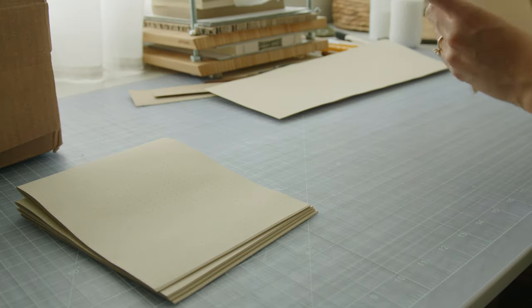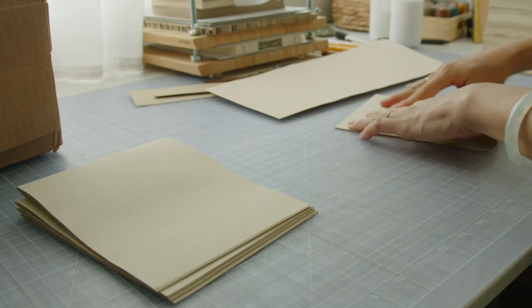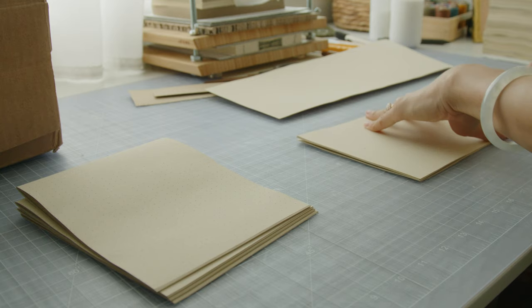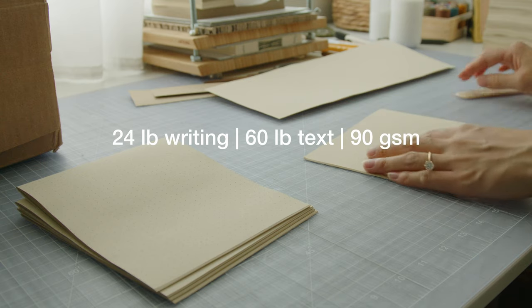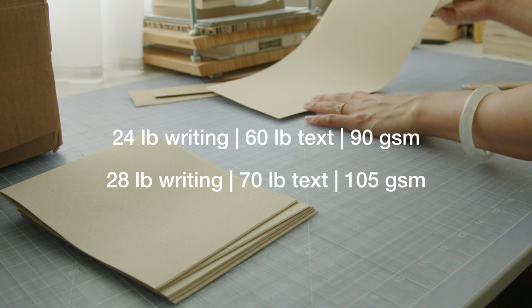Japanese papers like Tomoe River and Cosmo Air are produced in 52, 68, and 75 gsm weights and are excellent for fountain pens, but unfortunately the paper grain is long and isn't ideal for bookbinding. Since my options are limited to North American distributors, my preferred paper weights for journals are: 24 pound writing / 60 pound text / 90 gsm, and 28 pound writing / 70 pound text / 105 gsm.